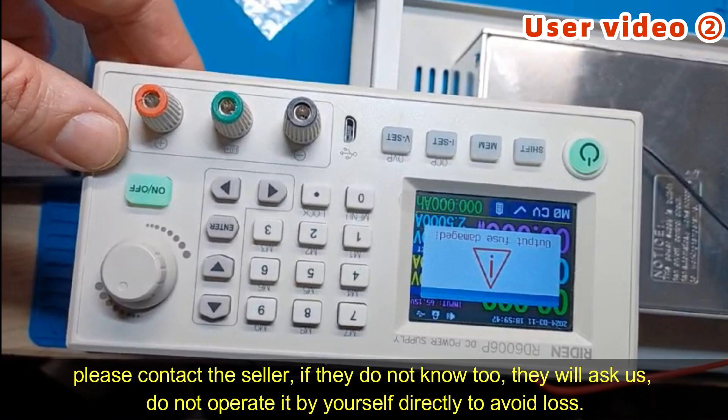And if the seller does not know, they will contact us for help. Do not operate it directly, especially like this problem. If he opens the remote sampling switch, the device will be damaged immediately.